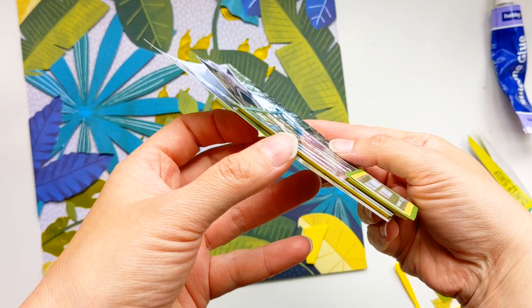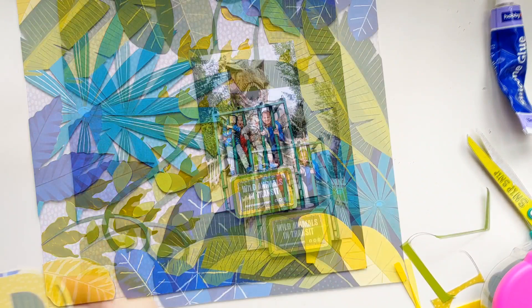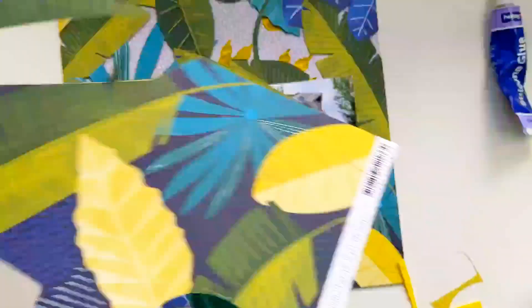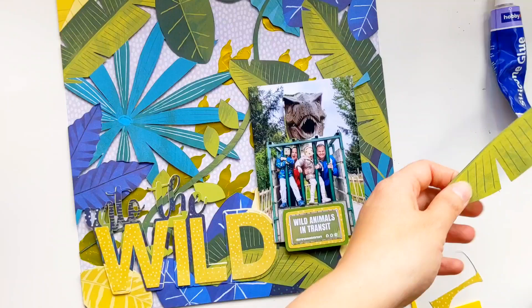And here's the first peek of that gorgeous Pear Tree cut file title 'Into the Wild.' But first I want to add a little bit of three-dimensionality to some of those leaves, so I'm using the leftover pieces of the patterned paper — I used some of it to cut out the 'Into the Wild' title so there are some leaves left over which I'm cutting out and going to add on top of the existing background.